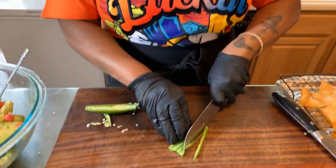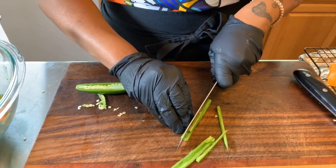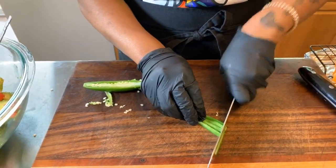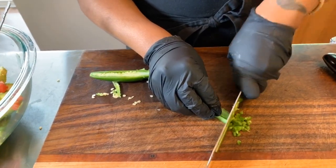So there we go. We're going to make some little matchsticks and then we'll go in and chop it up just like this. Turn it, give it a nice chop. Pretty simple. Oh yeah, it smells nice. Beautiful.